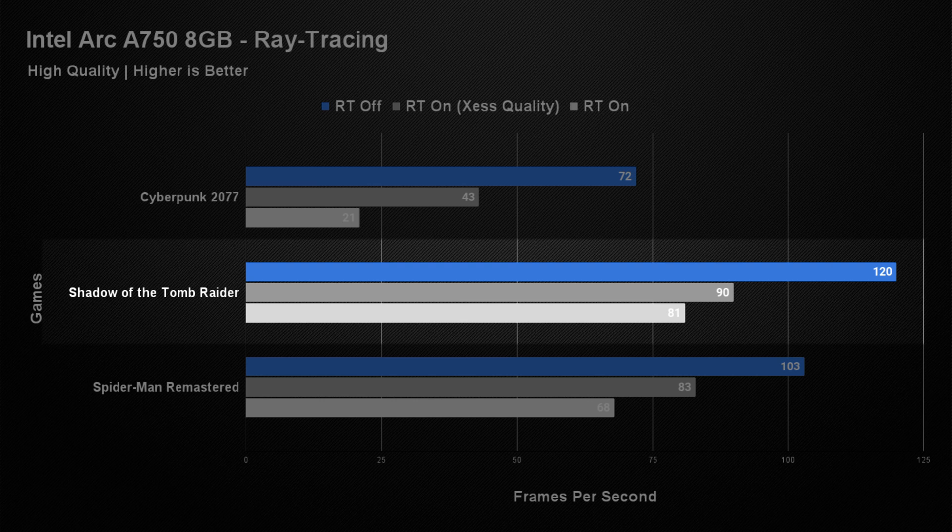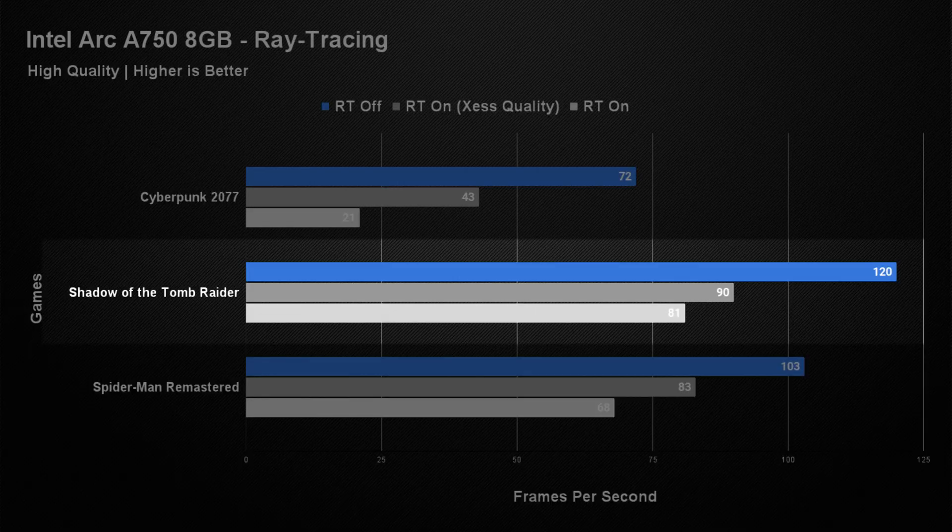After additional testing across all three games, here are the results. In Shadow of the Tomb Raider at 1080p high we got an average of around 120 FPS. With ray tracing enabled at a high setting it plummeted down to 81 — still completely playable. We did manage to bring that FPS up to 90 when we enabled XESS at a quality setting. With an Intel Arc graphics card you have access to XESS if it's available in the game, and we couldn't tell any difference in visual quality with it on, so that's a pretty decent uplift.